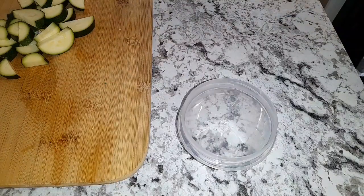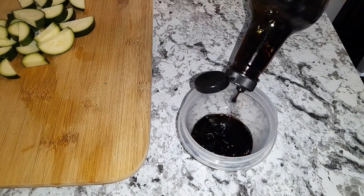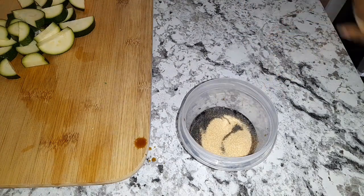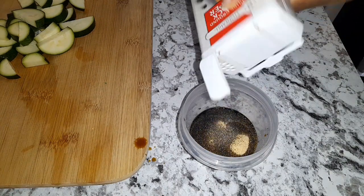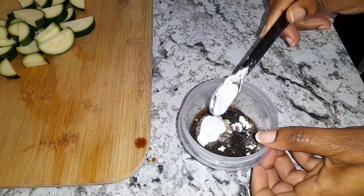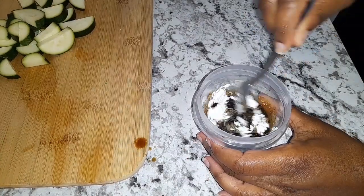For my sauce I'm using half a cup of soy sauce, and to that I'm adding one teaspoon of garlic powder, also a pinch of black pepper, and also a teaspoon of cornstarch. Then just mix it all together.